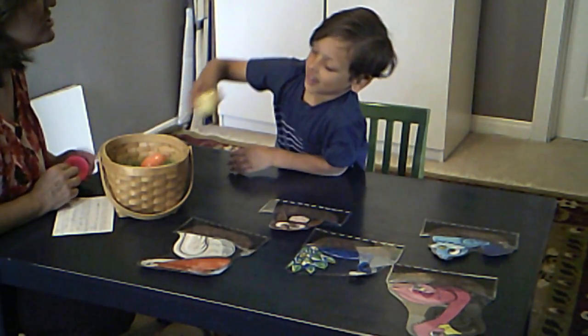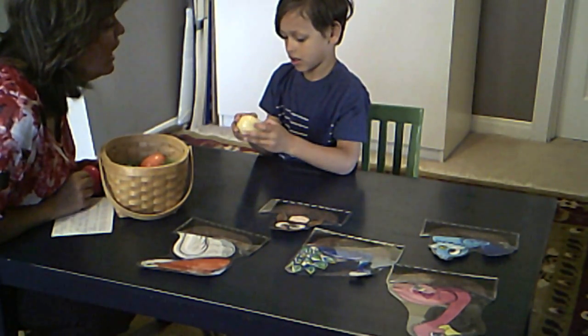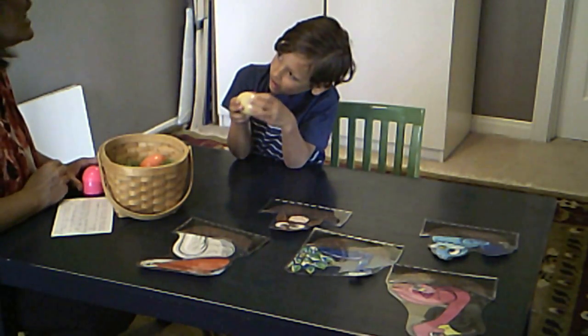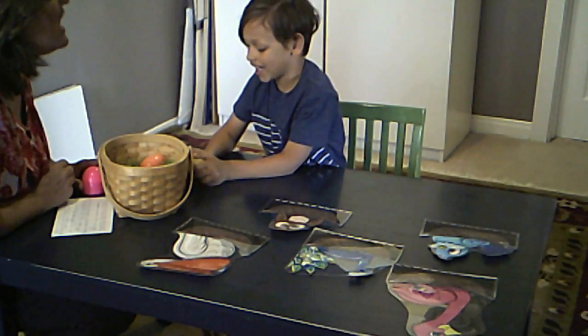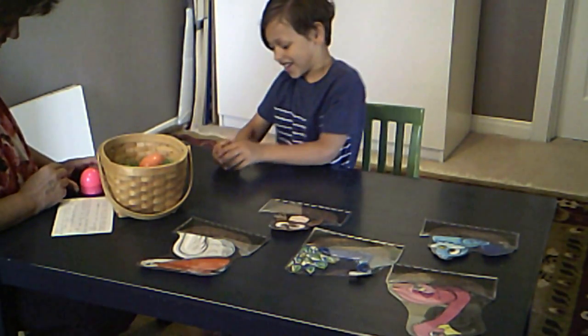Which one? Say: 'I will reach.' I will reach — put your hand in there. I will reach. I will reach. For this colorful — color, all the way back. Color. Good. Open it up, let's see.